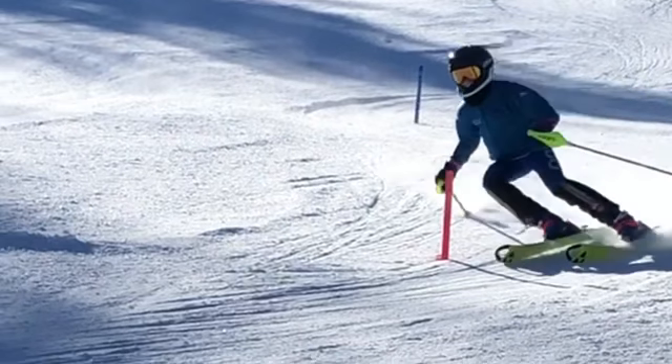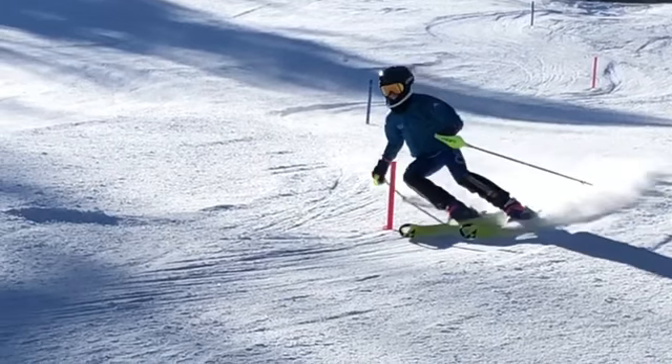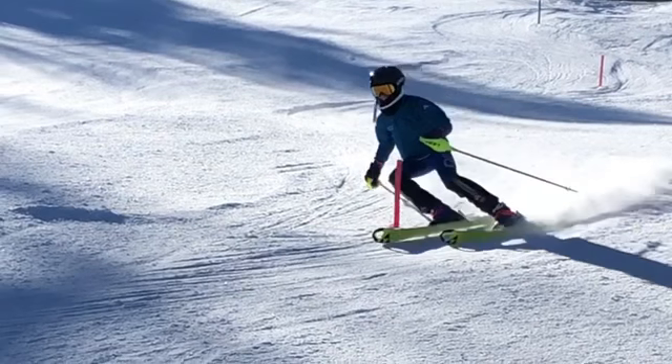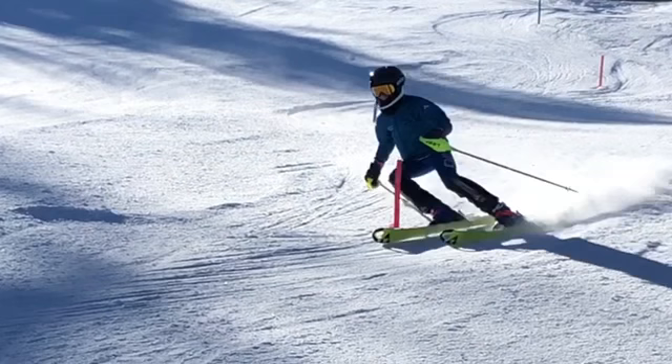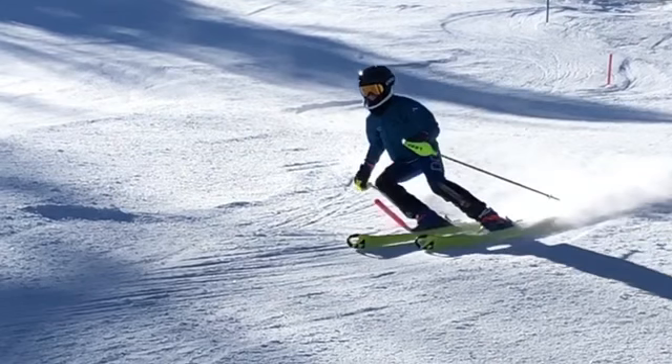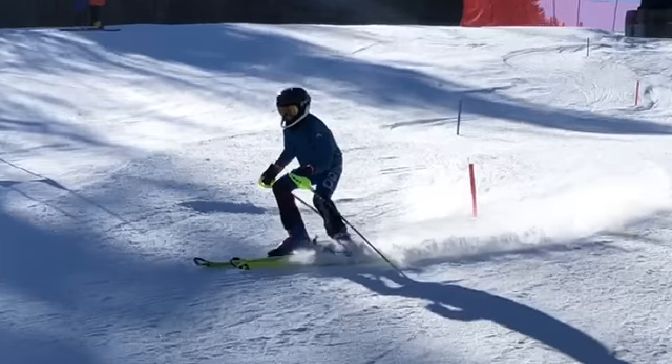We need to do the same with the stubbies — it's the same thing. Decent looking turn there. Obviously you're on your outside ski because the inside ski looks to be kind of lifted off a little bit, which is okay. But not much of a pole plant — it's going to drag in it.